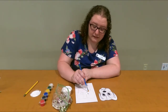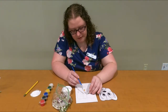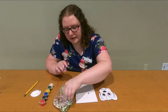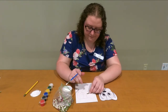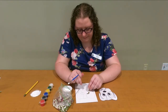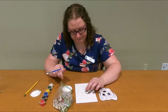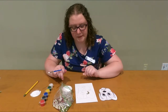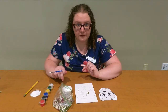You want a lot of glue because you want these to be secure. So I'm going to do that and go all around those eyes. I'm going to go ahead and finish outlining this and then I'll show you what it looks like.